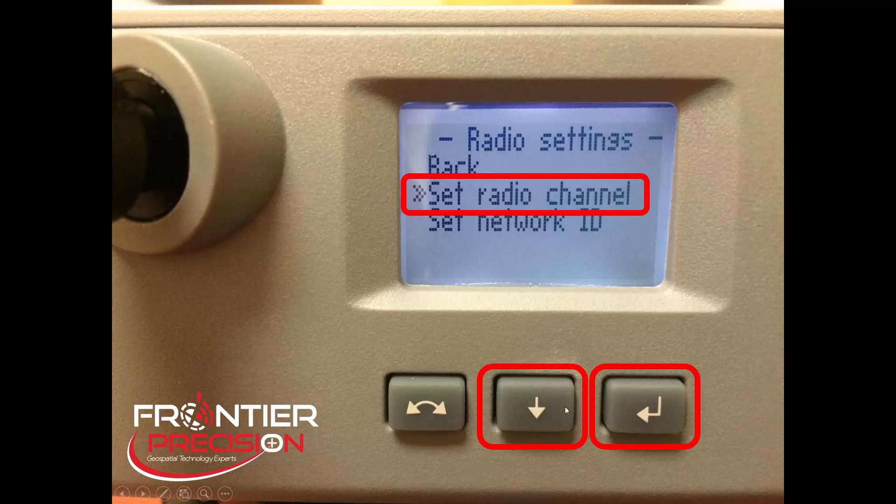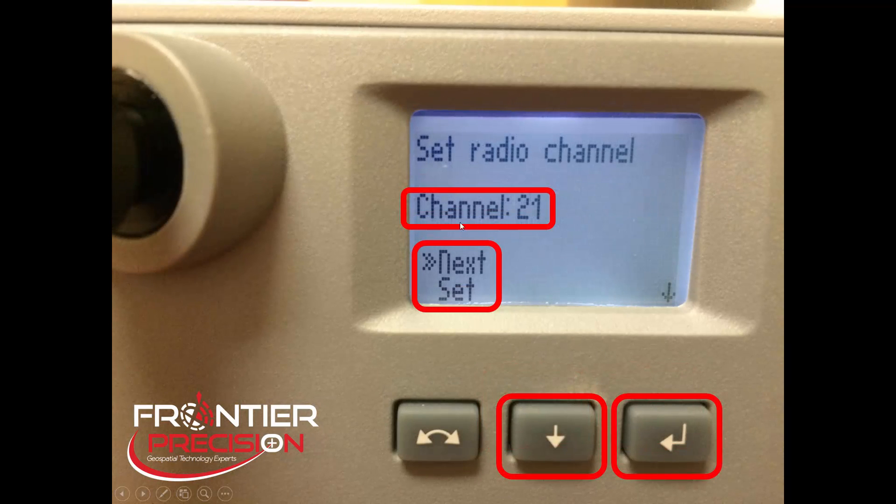Here you will see we can set the radio channel. To do this, scroll down with the down arrow so the double arrows are in front of Set Radio Channel and pick the Enter button to continue. Here you will see your current radio channel. This can be set to any number you wish by picking the Next button — with the double arrow next to the word Next, pick the Enter button and it will change the radio channel to the next number. If we're satisfied with the number displayed on the screen, we can scroll down so the double arrows are next to the word Set and then pick Enter to save that channel.